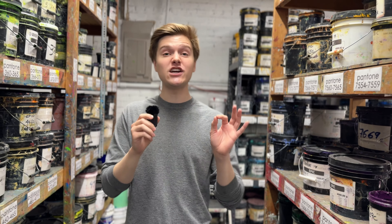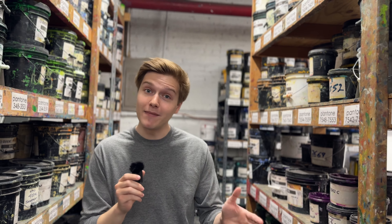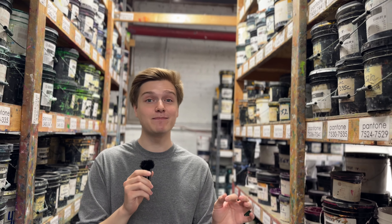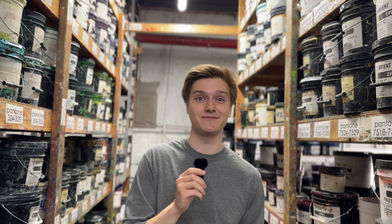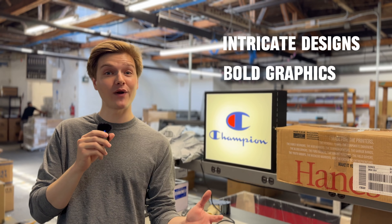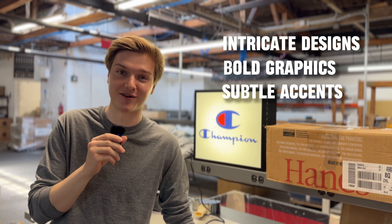Metallic inks come in various colors and are used to achieve stunning effects on a variety of substrates. This ink offers a fantastic way to make your t-shirt stand out from the crowd. What makes this ink so unique is its composition — it contains tiny metallic particles suspended in the base. The beauty of metallic ink lies in its versatility. Whether you're working on intricate designs, bold graphics, or subtle accents, metallic ink can add depth and dimension to your custom apparel.